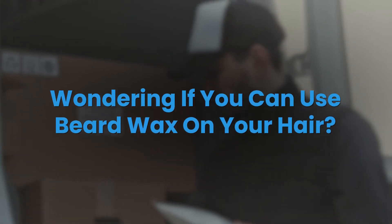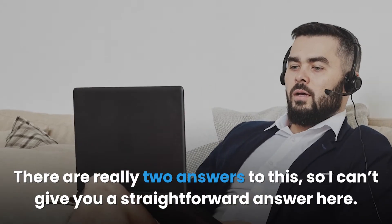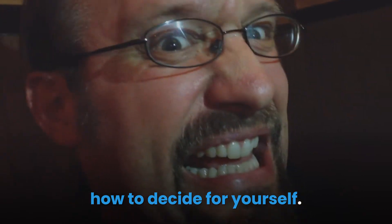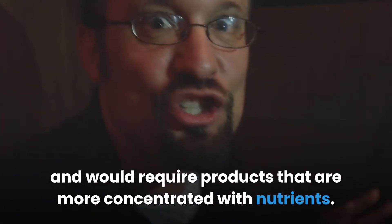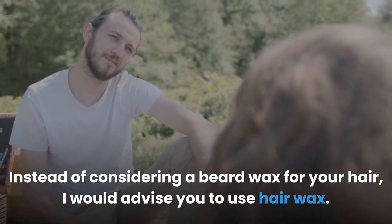Using beard wax for your beard will also give you a stylish and attractive look. Wondering if you can use beard wax on your hair? There are really two answers to this, so I can't give you a straightforward answer. The short answer is no, while the long and complicated answer is yes. Products for facial hair are made with natural ingredients and are usually mild, so using beard wax on your hair won't give you desirable results since the scalp is thicker and requires more concentrated products.